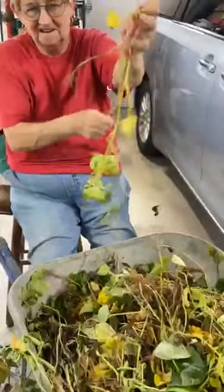Here's a wheelbarrow full of peanut beans, and we're just sitting here picking them off. We're going to put them in this big old tub for our bowl.